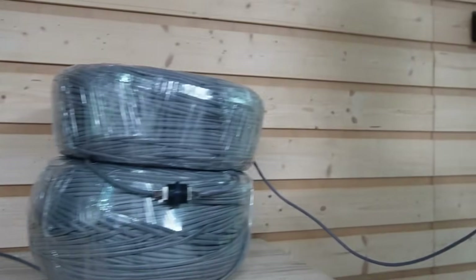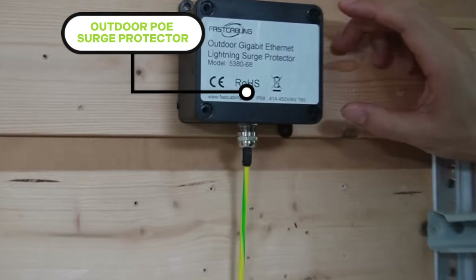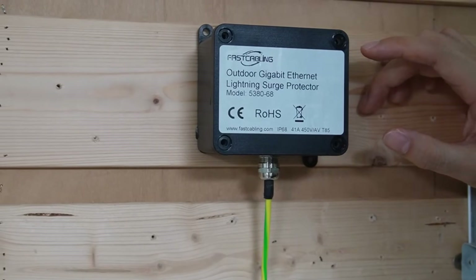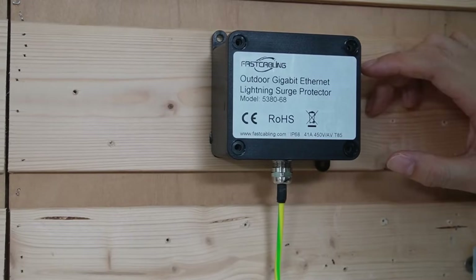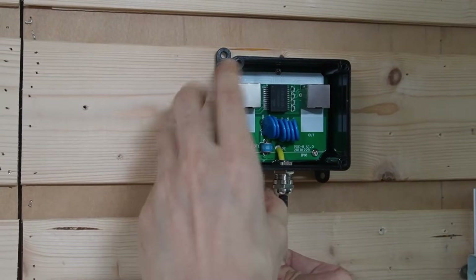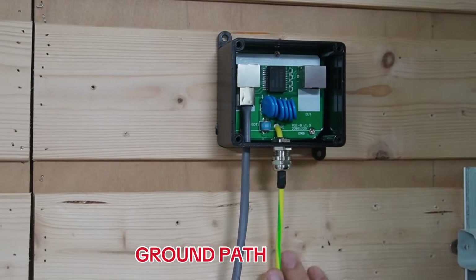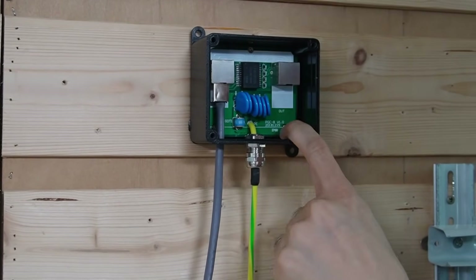Let's connect this cable to our camera. Here we have an outdoor PoE surge protector. Since we don't know which direction the surge could travel, it's better to put two surge protectors in each link to cancel the surge. First, let's connect the cable to the input port. This is the ground path — it releases the surge to the ground. Then we have the output port with the clean signal.